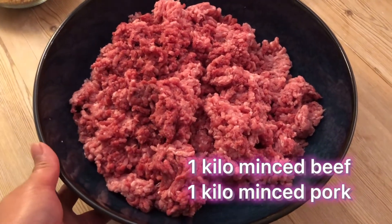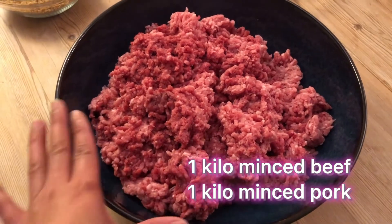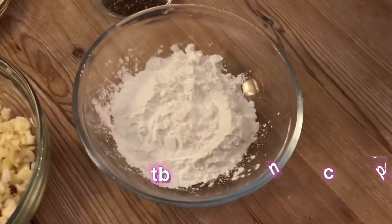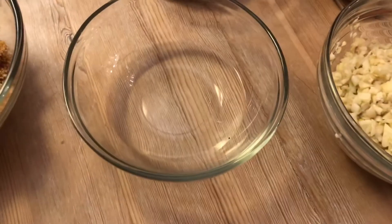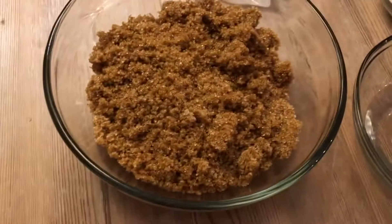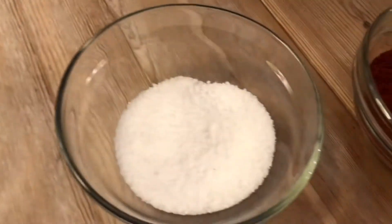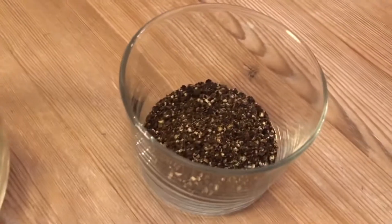This is ground beef and ground pork mixed together — one kilo beef and one kilo pork — along with cornstarch, garlic, white vinegar, brown sugar, water, salt, paprika, and black pepper.